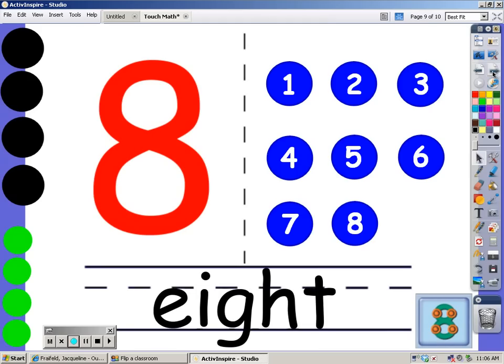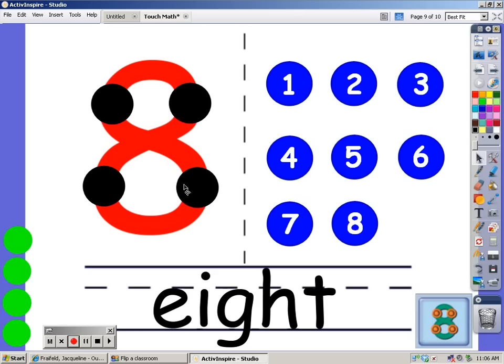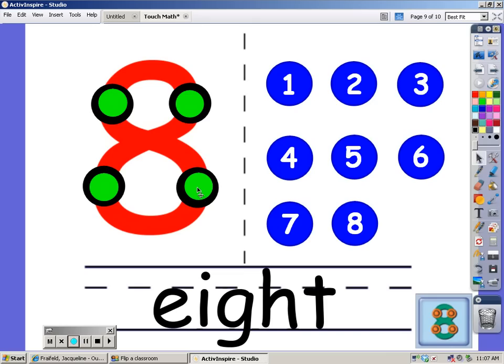This is the number 8. We're going to put 8 dots on this number. Watch where I put them: 1, 2, 3, 4, 5, 6, 7, and 8. There are 8 dots on the number 8.